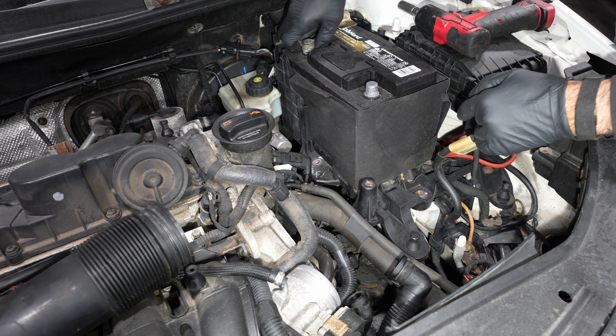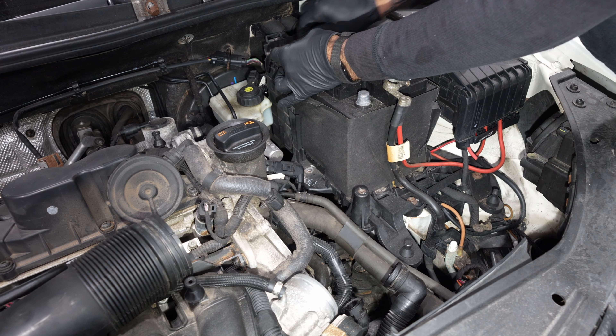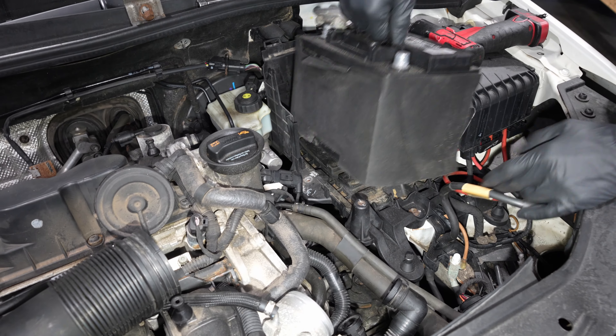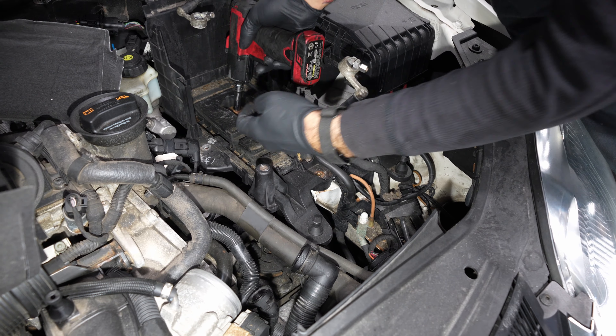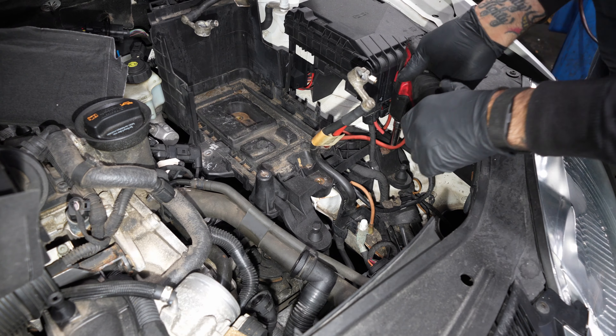13 for the batteries lock, 10 for the batteries. 3 tenths for the battery tray.